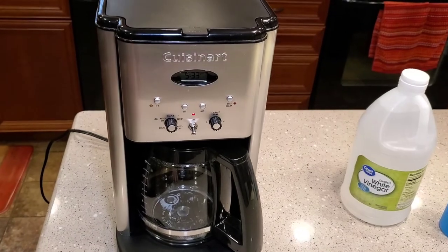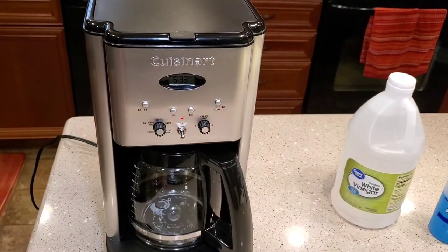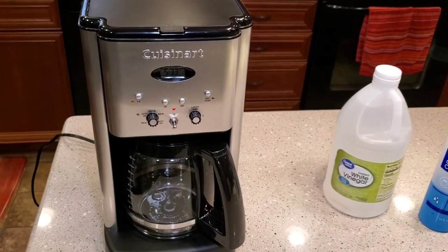Hopefully this video helped. It's just a simple video on how to clean this coffee maker. If you could please like and subscribe — thank you for watching.